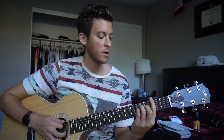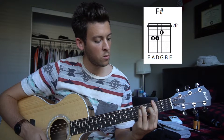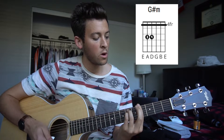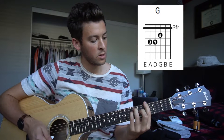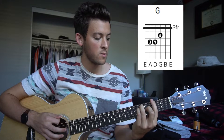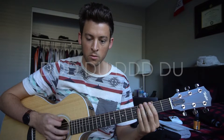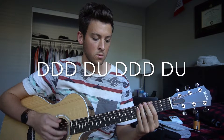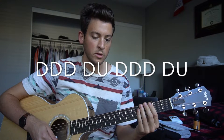So those are our four chords. I like to start out the intro by just strumming: one, two, three, four. One, two, three, four. And then the strumming pattern goes really slow.